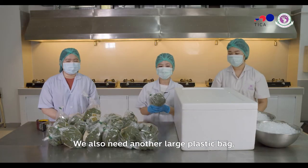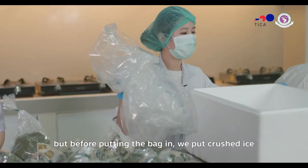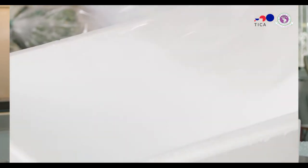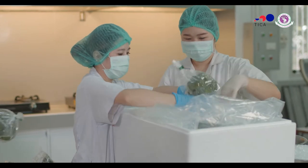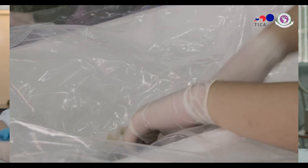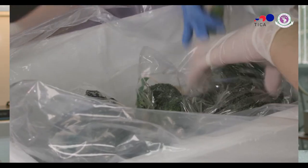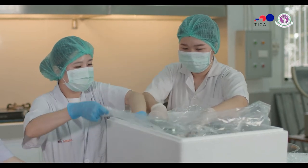We place ice on the bottom of the foam box. Then we layer ice on top and bottom around the broccoli, covering it on all sides.